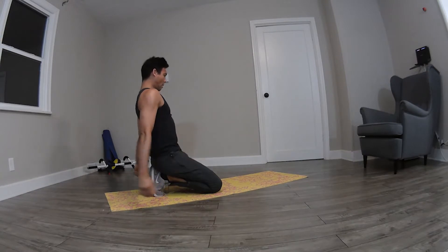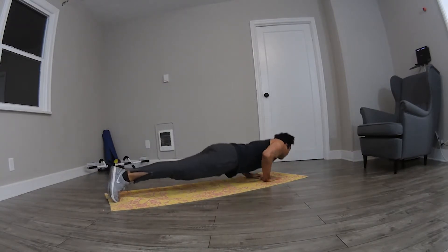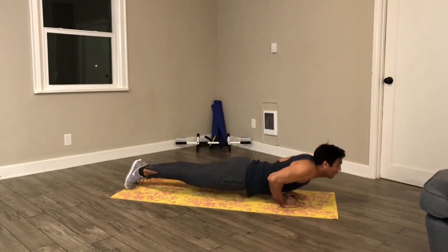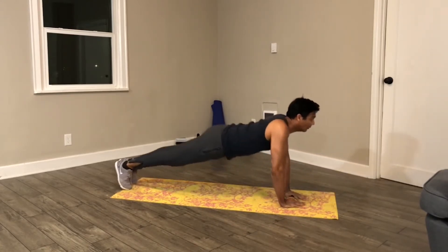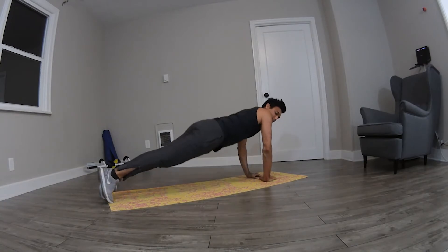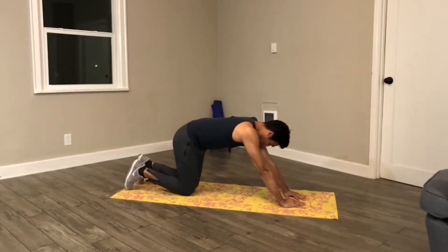5, 4, 3, 2, 1, go! Round 4. 5, 4, 3, 2, 1, stop. Halfway!